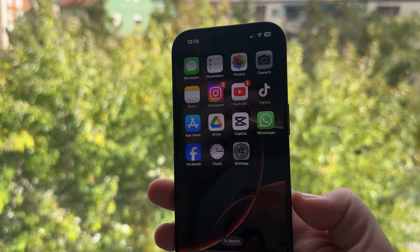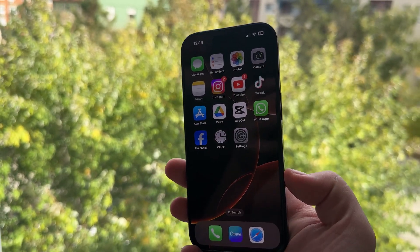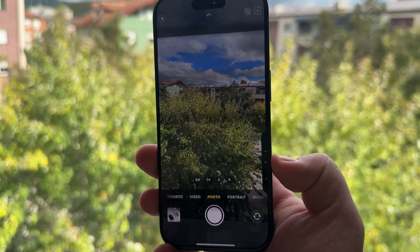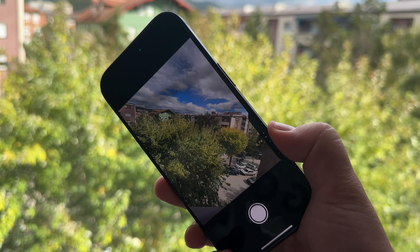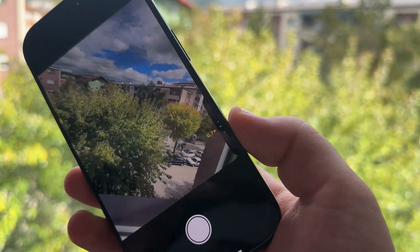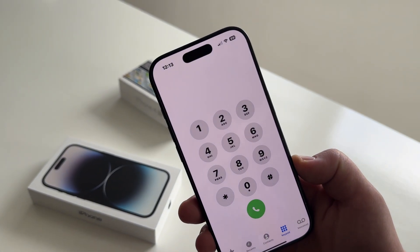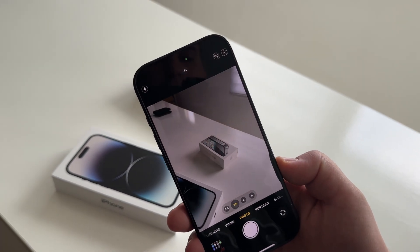Hi everyone and welcome back. In this short video we're going to show you an easy fix when your camera control button isn't working. The iPhone 16 and 16 Pro models have this new camera control button which allows us to launch our camera with a single press. We can take photos and videos with it, zoom in, and many more things.